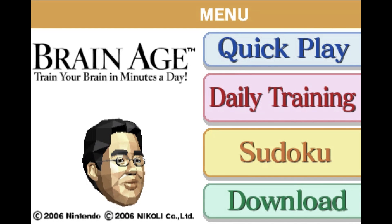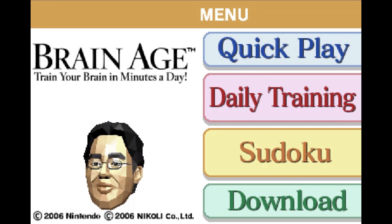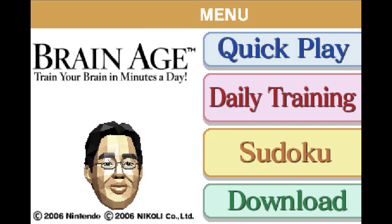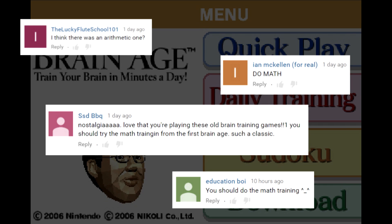Hey everyone, it's Game Tim with another episode of Brain Age with Dr. Kawashima, a series where I attempt to recreate activities from your favorite mind training games. Thank you to everyone who suggested today's activity: Math, from the first Brain Age.